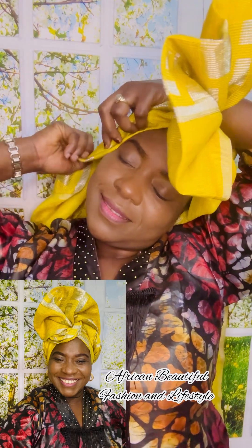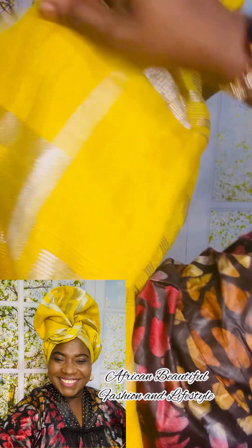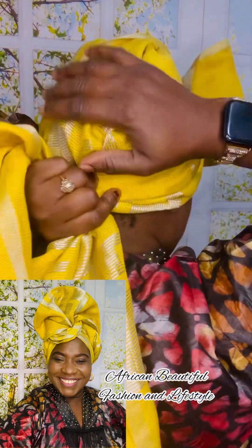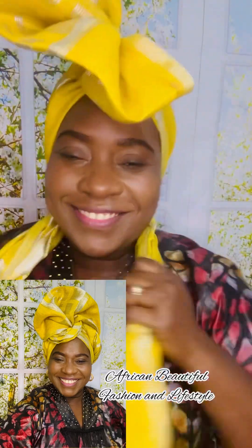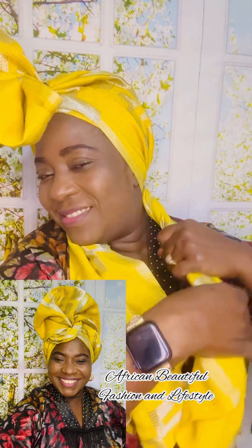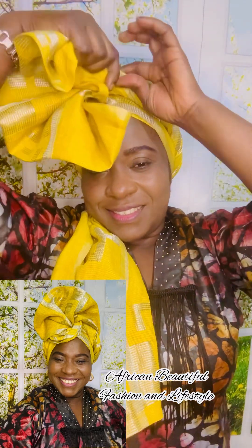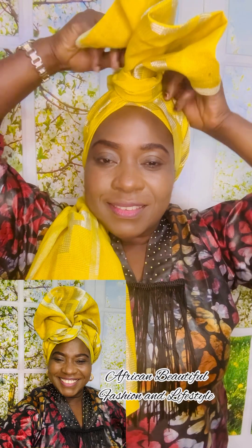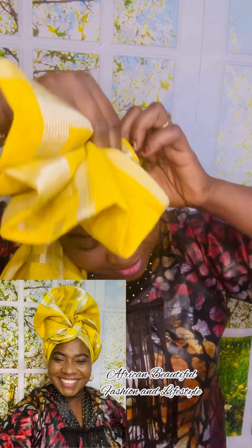I take the gele material from front to back — yes, from front to back. This head drop looks funny right now but you will be amazed how easy it is to achieve this beautiful draft style. I go to the back and just cross it — I did not knot it because I don't want it too knotted, so I just cross it that way. Then I roll it inward towards my body, which is an inward twist.